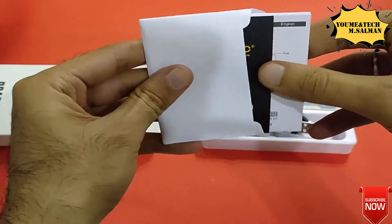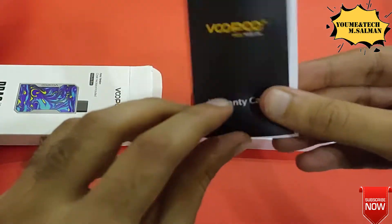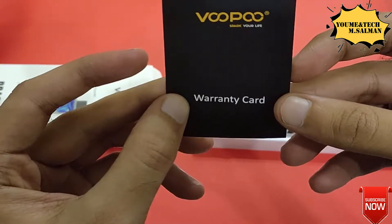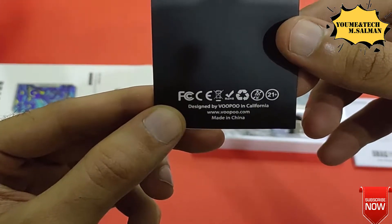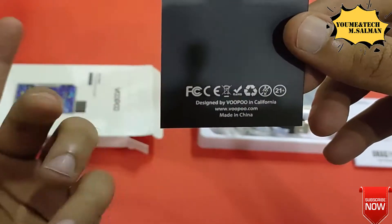I think this is a user manual, and this is exactly right. First of all, this is a warranty card. The original company Voopoo claims that if there is any problem, you can refer to it. It reads: Designed by Voopoo in California, www.voopoo.com, Made in China.